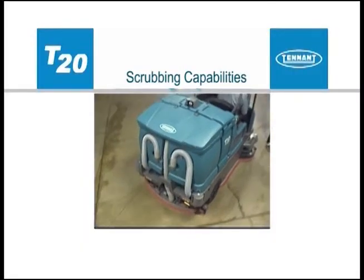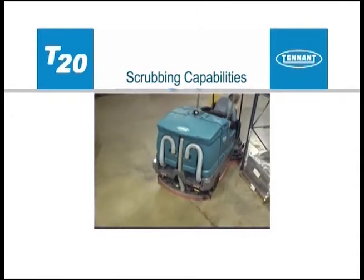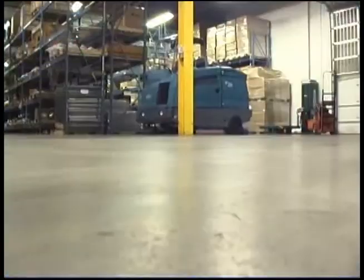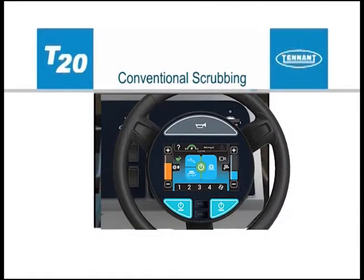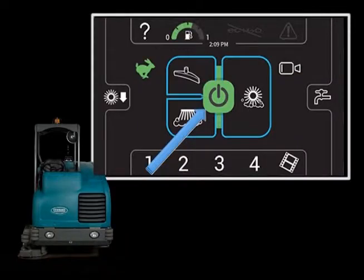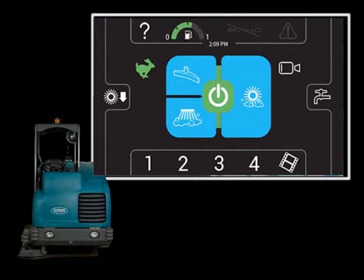We would like to explain the scrubbing capabilities of your machine. All T20 configurations will scrub in conventional mode. Pressing the one step scrub button enables the machine to scrub in the conventional mode, which regulates the amount of solution delivered to the floor.